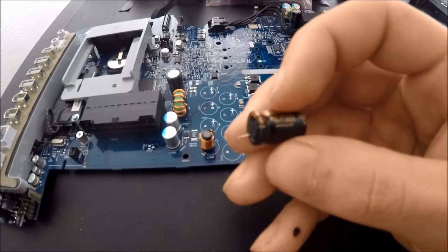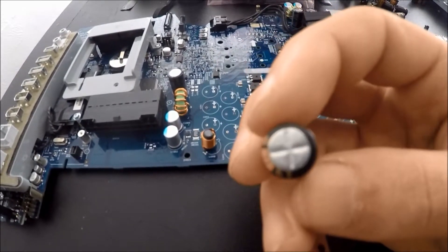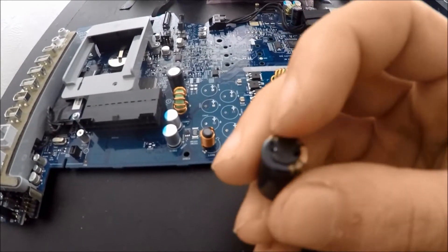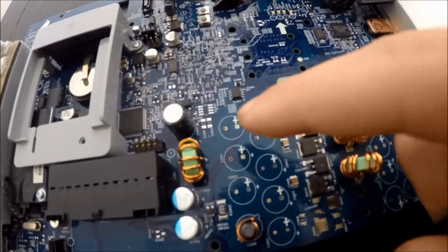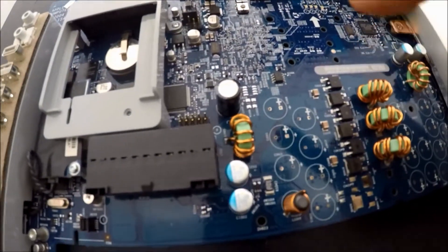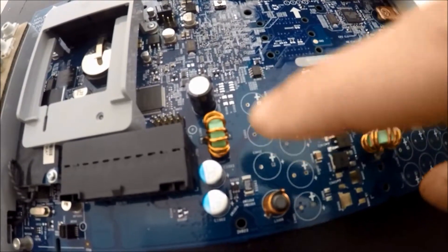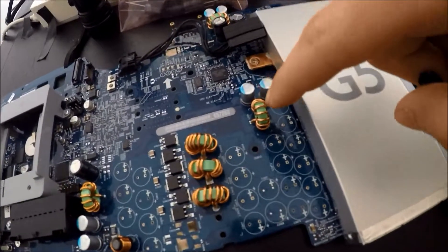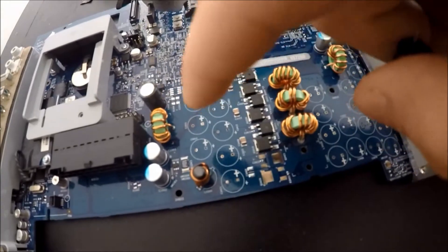This is one of the 16V 1000µF capacitors. As you can see it's actually in fairly good shape, but I would have taken these out as well. The 16V ones go in these rows right here - I'm not 100% sure which ones right now, I'll have to look it up, but everything else is the 6.3V. So all of these right here are 6.3V but these are the 16V.